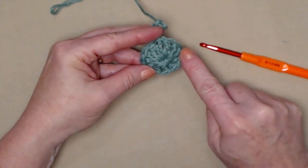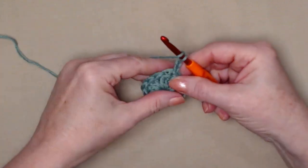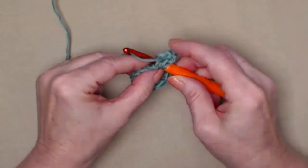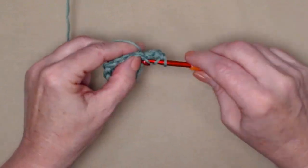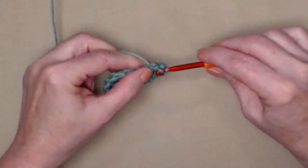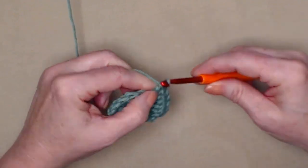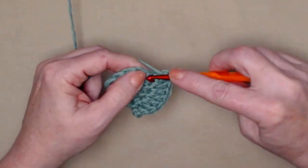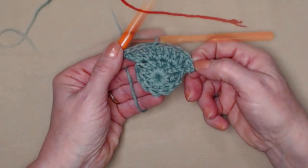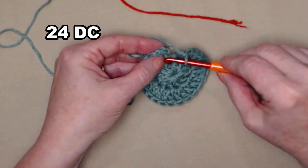For row two, chain three counts as our first double crochet. We're going to double crochet in the same stitch as the chain three, and then place two double crochets in each of those stitches around. We had 12 double crochets for round one, and because we're stitching two double crochets in each of those twelve, for round two we're going to have 24 double crochets — two double crochets in each double crochet around. Join back to the chain three.